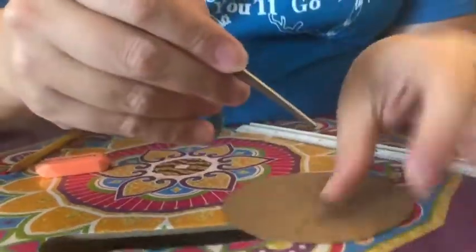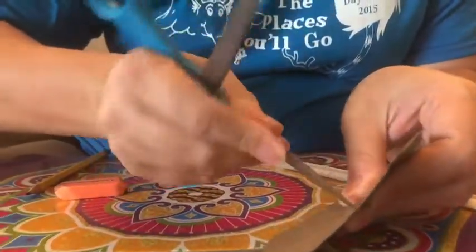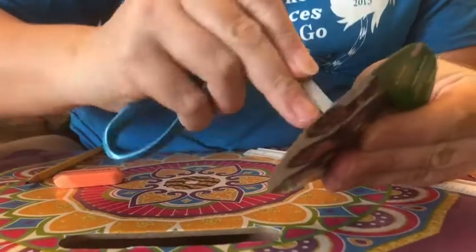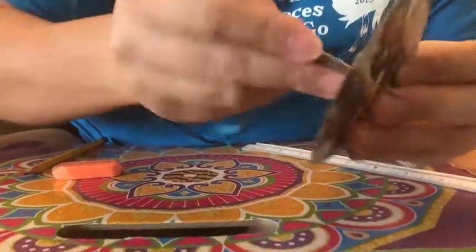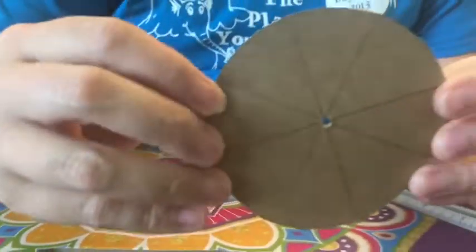Now you're going to poke your hole right there in the middle. Be careful not to cut yourself. You can use your pencil for this too — just wiggle wiggle wiggle until it comes through. You don't want the hole to be too terribly big.